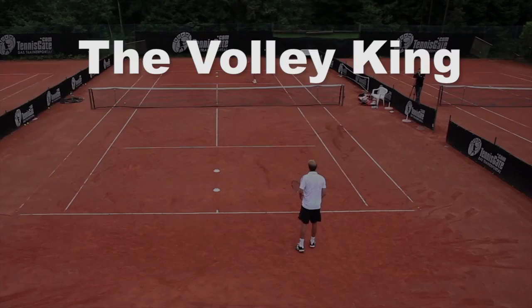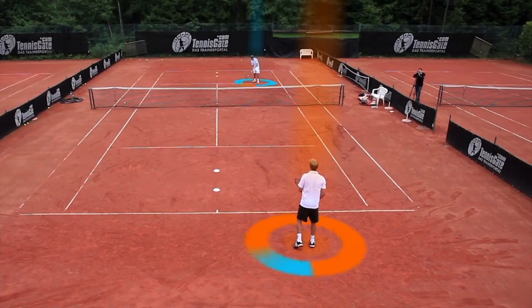The Volley King. In this volley game, one player at the net plays against one player on the baseline, down the line on half the doubles court.